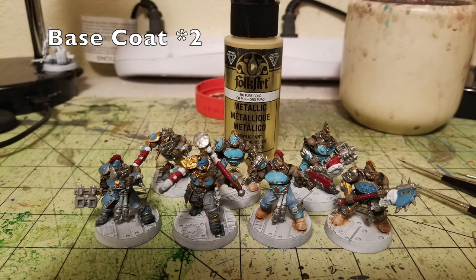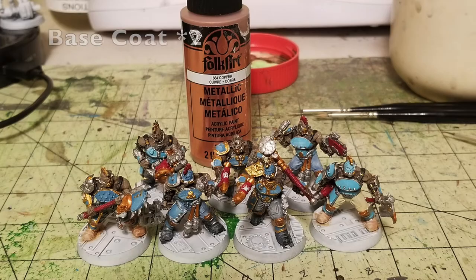For gold color elements I picked those out in two thin layers of Pure Gold by Folk Art, about 75 cents from Hobby Lobby. The gang leader with the power hammer has his chest plate outlined in gold as well as his shoulder pad. The champion with the renderizing axe also has gold trim on his armor. The skull icons from the Goliath House icon are also picked out in Pure Gold — two thin layers on whatever you want gold.